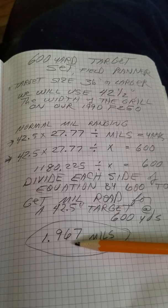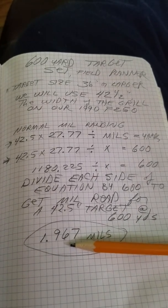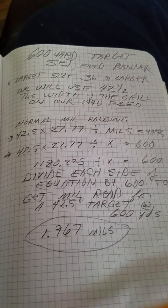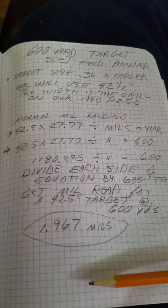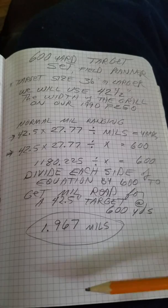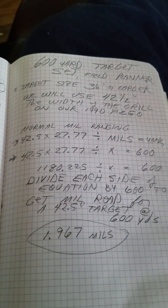That's going to be hard to distinguish from 2 mils even on most scopes, but this will get you pretty close to 600 yards. With that number, you can then begin constructing a manual trajectory chart, which we teach you how to do in the field planter class. Check us out at Banksteel.com.